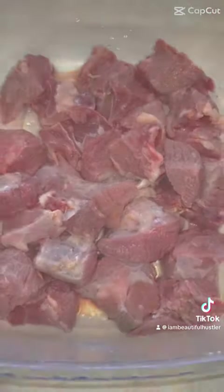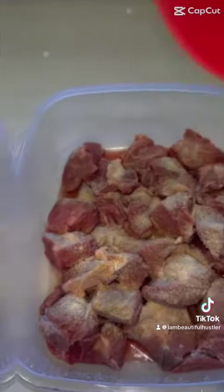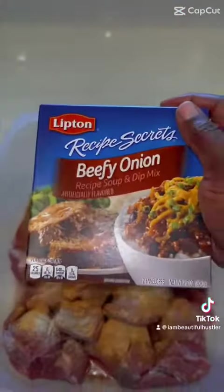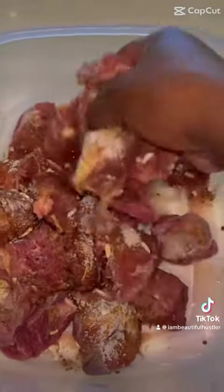Once the meat is clean, we're going to chop it up into pieces, and then we're going to season with some garlic powder, some onion powder, some seasoned salt, some black pepper, and you want to get your beefy onion mix. Then you're going to put all that in a bowl and squish, squash, mix it up in your hand.